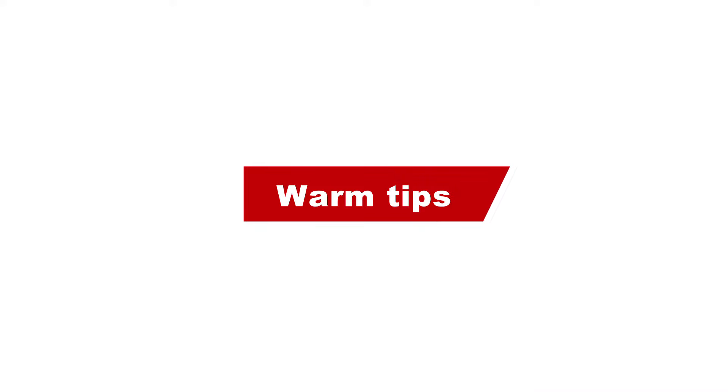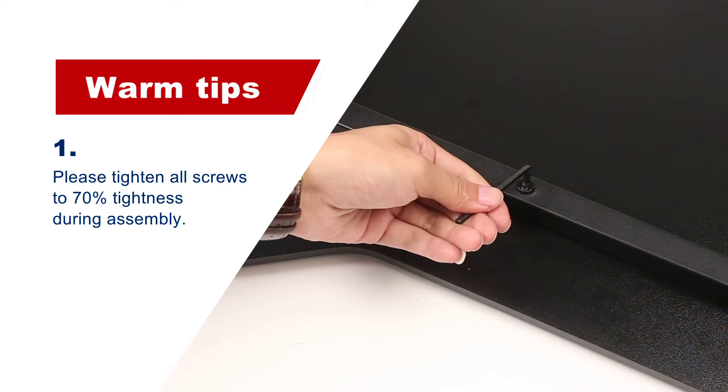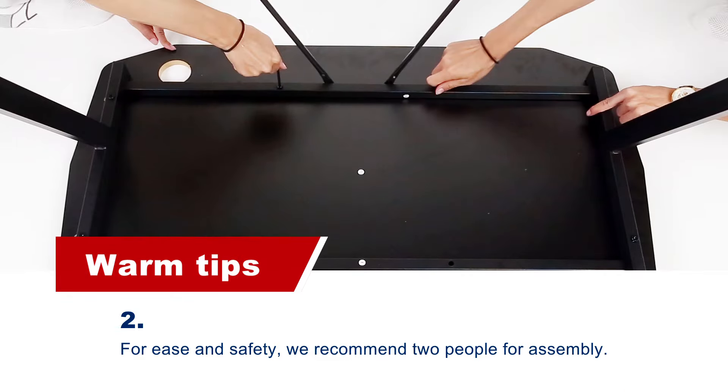There are two warm tips. 1. Please tighten all screws to 70% tightness during assembly. 2. For ease and safety, we recommend two people for assembly.